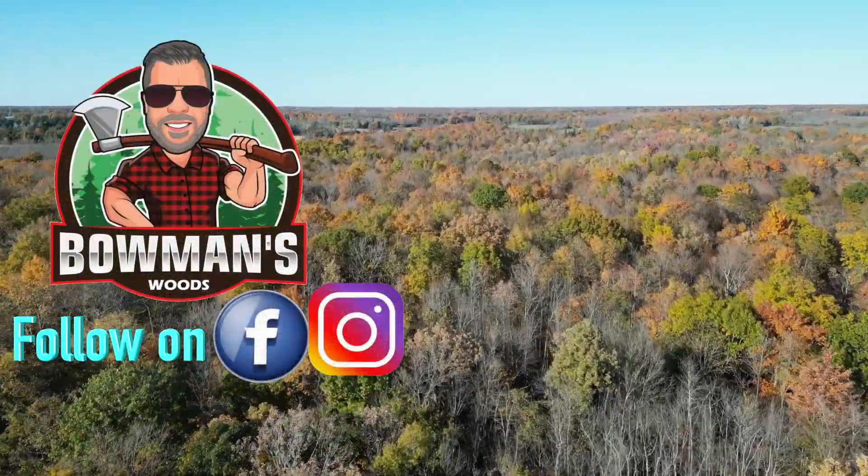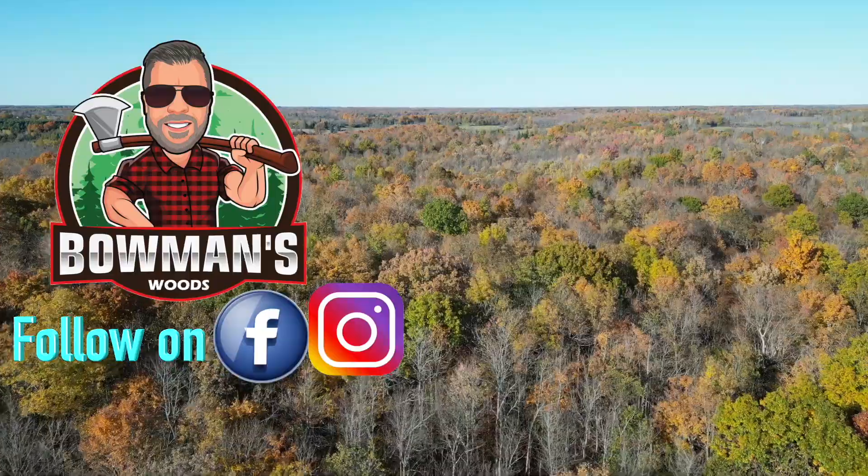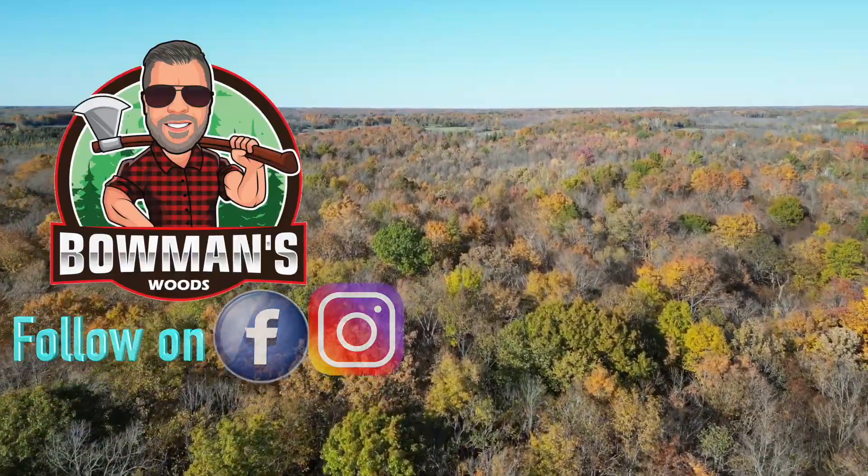Welcome back to Bowman's Woods. This is going to be part two of our series showcasing our solar powered off-grid house build.